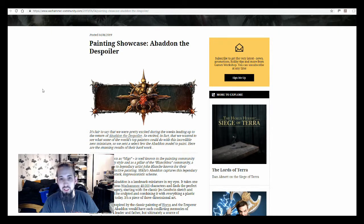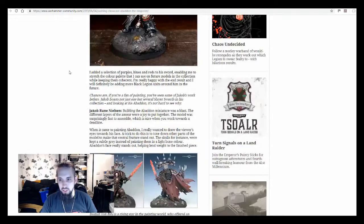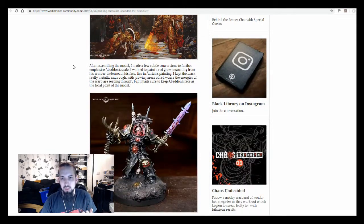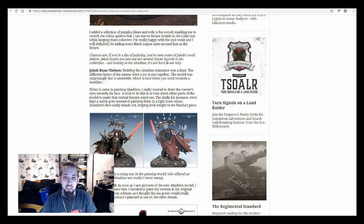Here it is, and you'll see why it's kind of relevant to me — it's the Painting Showcase: Abaddon the Despoiler. Without going into everything that's written here, I just wanted to show you there are three different Abaddons that they've shown. The reason this article is good, especially if you're looking to increase your painting skills, is partly because of this one by Jacob Rune Nielsen, who has won several Slayer Swords before.